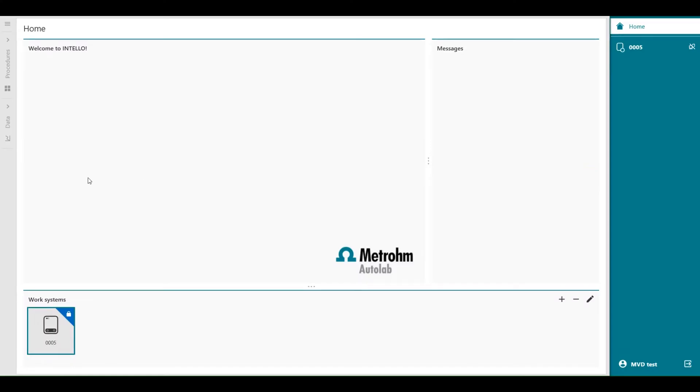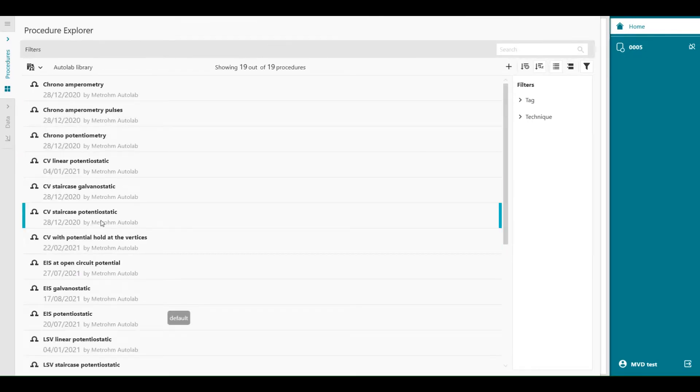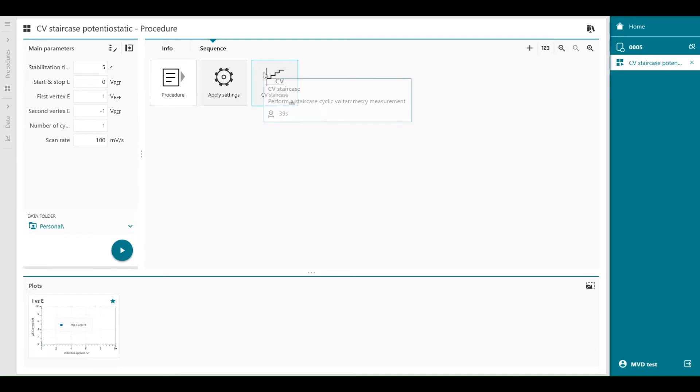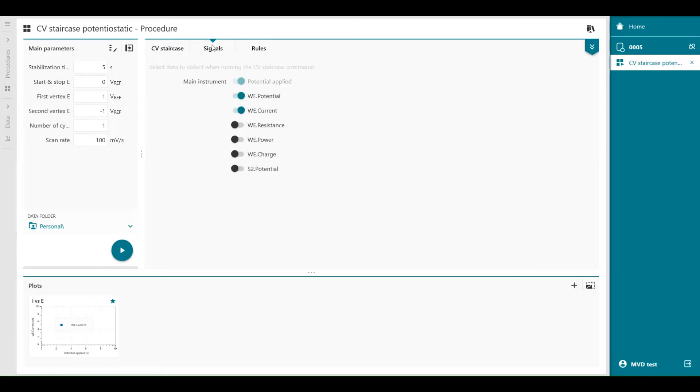Welcome to the Intelo software. In the procedures, you will find CV staircase potentiostatic. When I double click on this one, we can go to the sequence and go to the CV staircase command. When we double click on the command, in the signals tab, you will find S2 potential. When we enable it, this means that we can now measure the second sense potential with the same time as the working electrode potential.